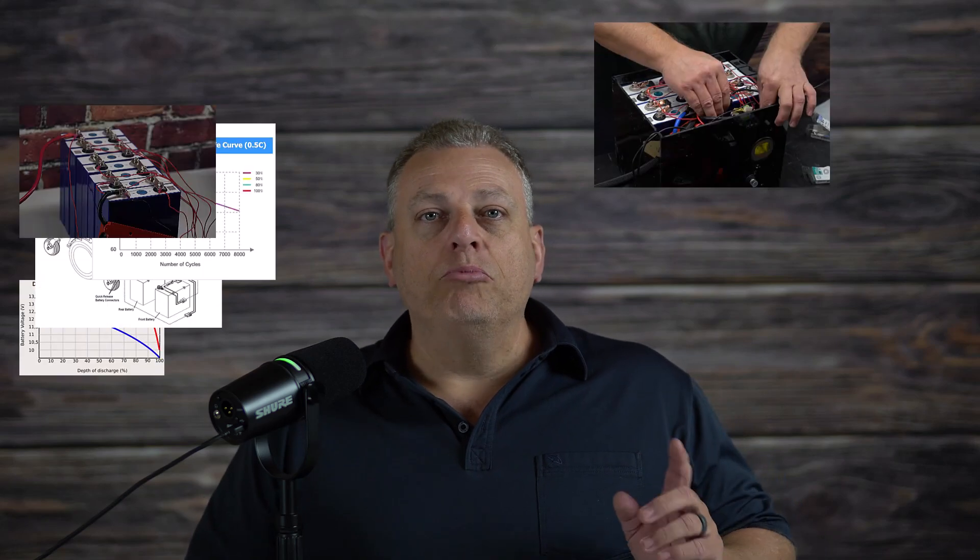Hey everyone, today I'm going to show you how my DIY battery was able to triple the range of my daughter's electric wheelchair. I'll cover the design, build, and install of the battery, and then I'll open it up after two years of use to see how it looks as I move it into her new wheelchair.